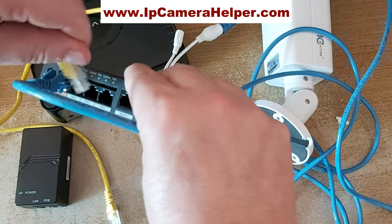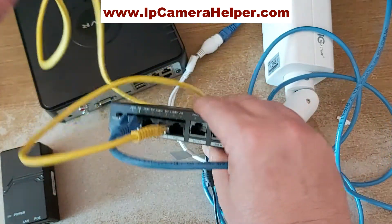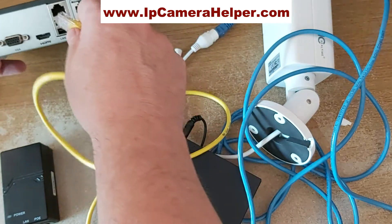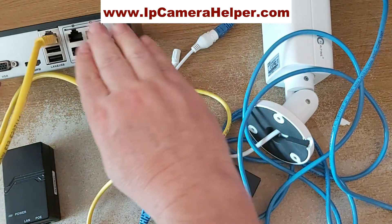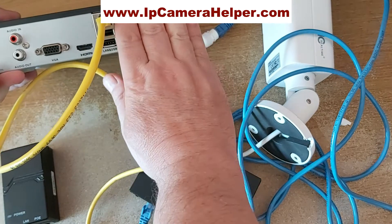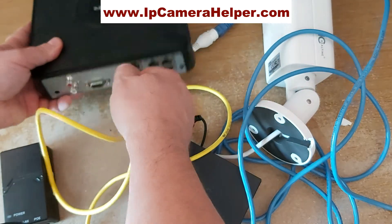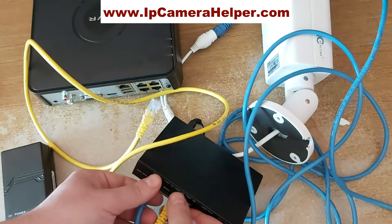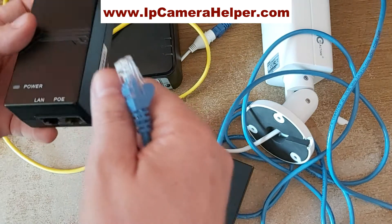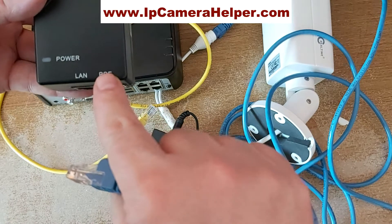From that switch, the cable will obviously go to our NVR or DVR. Although this NVR has its own switch, assume that it's not there — that's where you would connect the DVR or NVR to the network. Another way of connecting an IP camera is to connect the camera to a PoE injector.